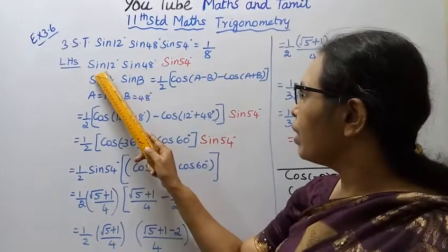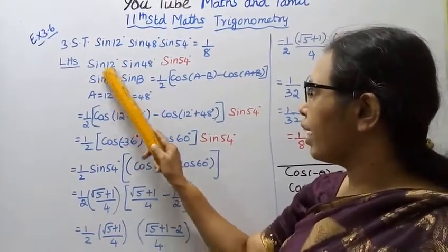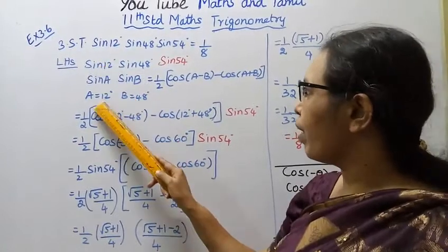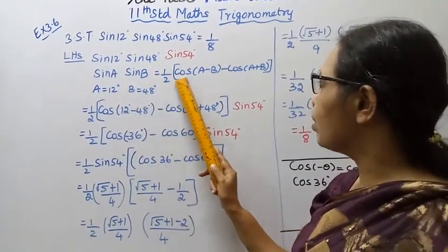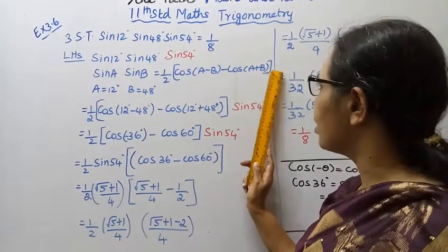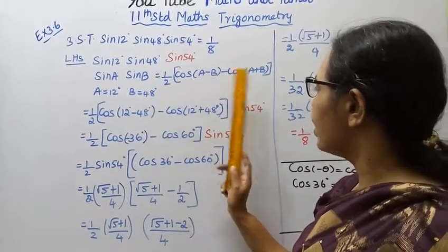As highlighted in red, let's take the first two terms. We apply the formula sin A · sin B = half into cos(A minus B) minus cos(A plus B), where A is 12 degrees and B is 48 degrees.